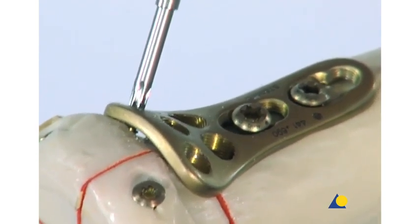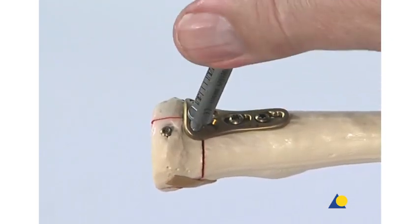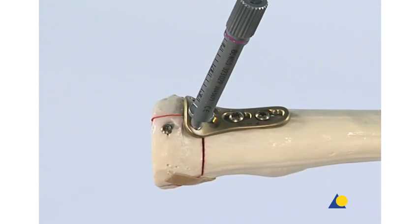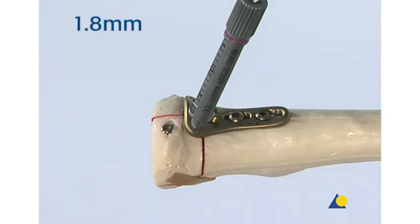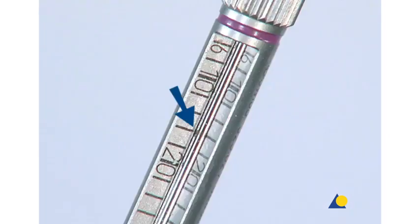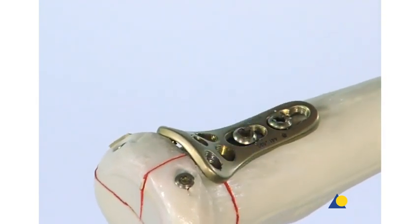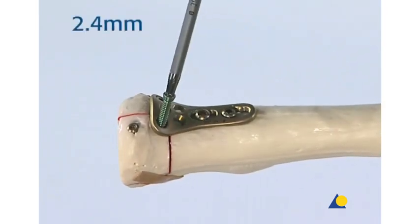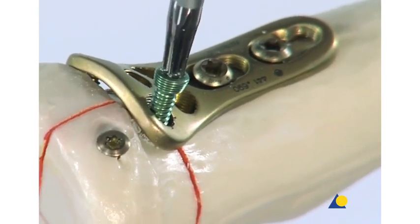The next screw to be inserted is a 2.4 mm locking screw. The LCP threaded drill guide is screwed into the plate hole, positioning the screw at the appropriate angle. A plate hole is selected that avoids the screws inserted earlier. The hole is drilled with the 1.8 mm drill bit. The depth can be read directly from the mark on the drill bit and the scale on the drill guide — here, 16 mm. The screw should not touch the articular surface of the radial head or the proximal radial ulnar joint; therefore, a 14 mm long locking screw is selected.